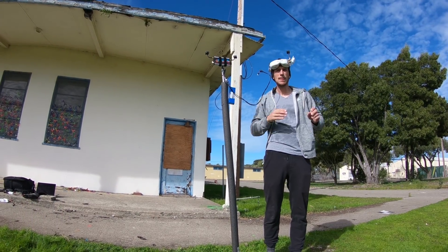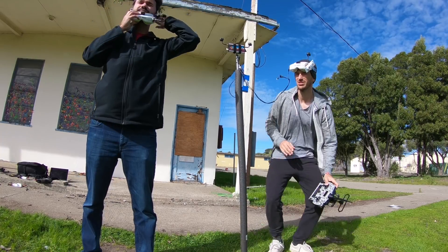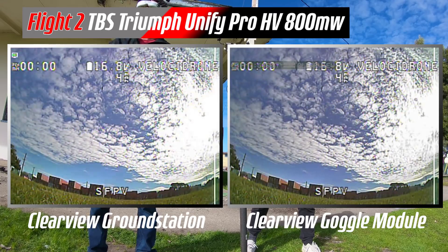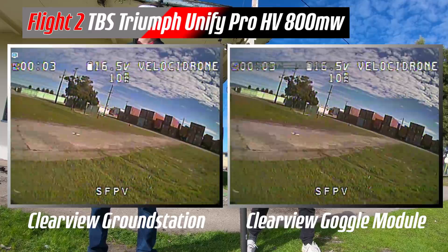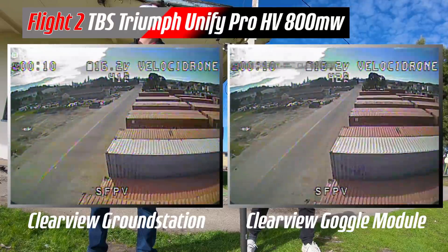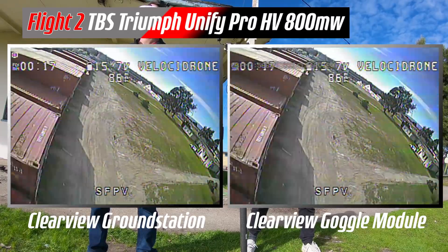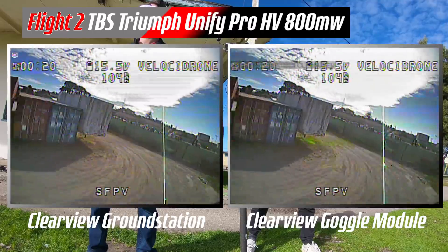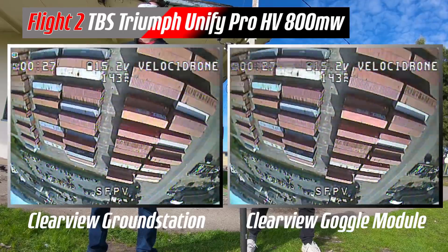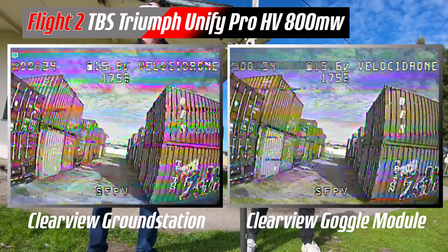Got a lock. This is a TBS Triumph antenna on the quad, 800 milliwatts. Let's try to do the same similar flight. That was pretty good — tiny bit of black and white there. Overall it looks better. I'm not seeing that rolling interference — the black stripes — that I saw on your other quad. Want to head over to where you were before? Yeah, over there. Make sure you clear any power lines.